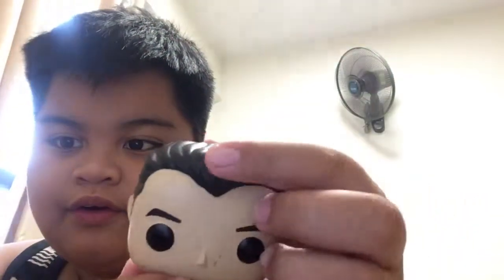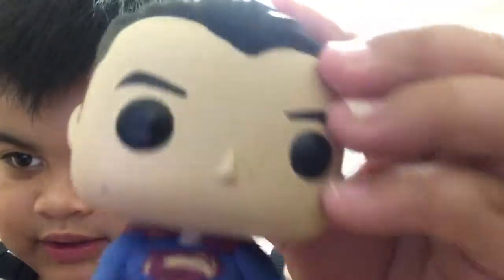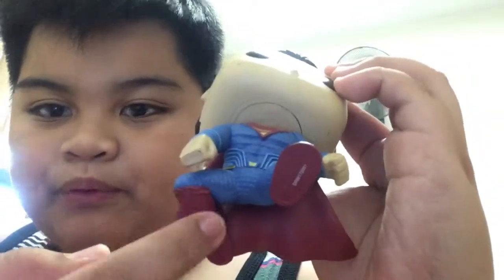He has black hair and black eyes. He has eyebrows and his nose, but doesn't have a mouth — of course, like Funko Pop's eyes. And he has a blue shirt with a red cape, his logo, a belt, and red boots.